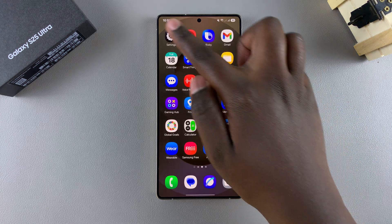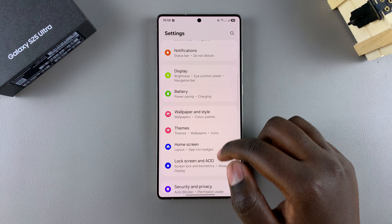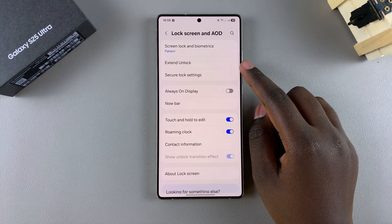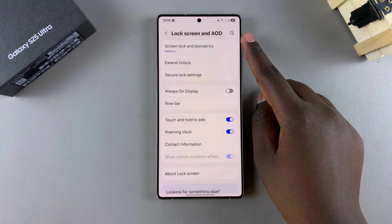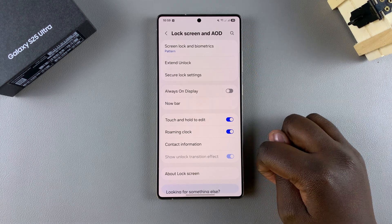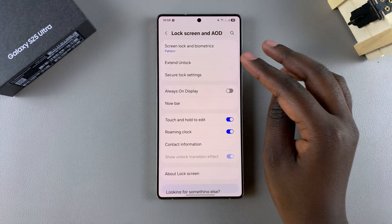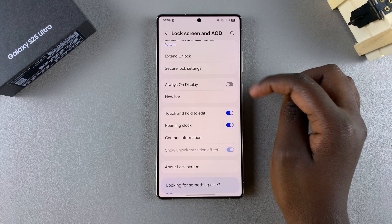Start by opening the Settings app and in Settings, scroll and select the option Lock Screen and AOD. Select Secure Lock Settings. If you don't see it, it means that you don't have a screen lock type — whether it's a PIN, password, or pattern — added onto your phone. So start by adding any of those three options. Then once you've done that, when you come back to the Lock Screen and AOD settings, you should see Secure Lock Settings.